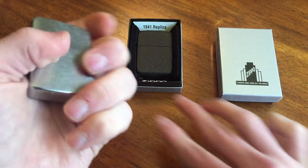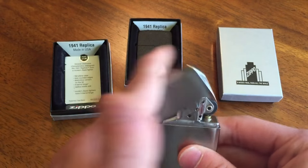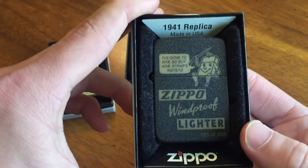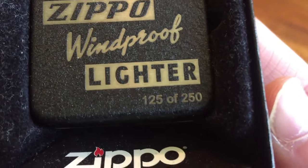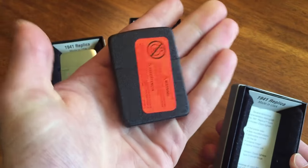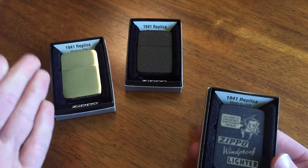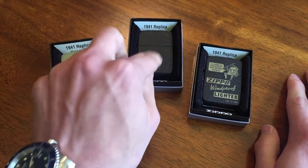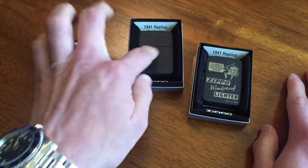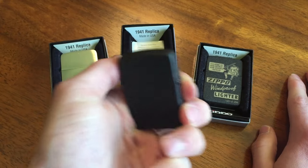So we've got here the basic brushed chrome — nice sound to it as well. And we also have my 1941 replica Zippo Facebook exclusive right in the middle, number 125 of 250. It is still sealed, and it's more likely going to remain sealed now because I have this Black Crackle one. I had been wanting to play with the Facebook exclusive since it is also Black Crackle, but now that I got this one it's kind of the same thing, so it's even more likely to remain sealed.